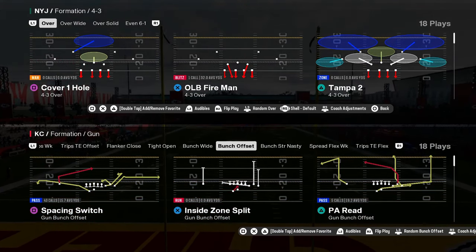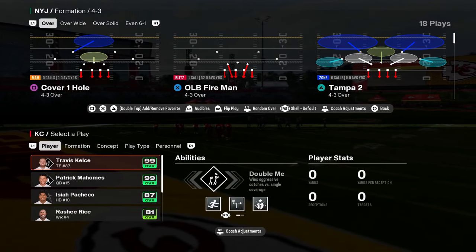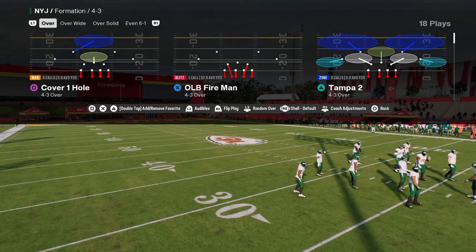We actually dropped a full eBook on this defense in our school community. If you're not a member, I'll put a link to that in the description below. For just $10, you can get access to all of my offensive and defensive eBooks for both Madden and College Football 25.